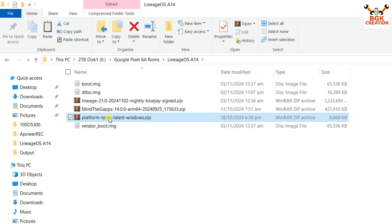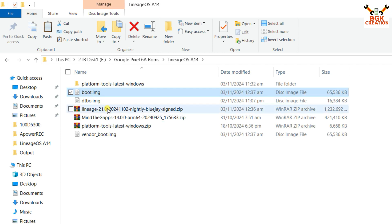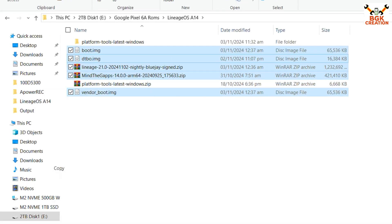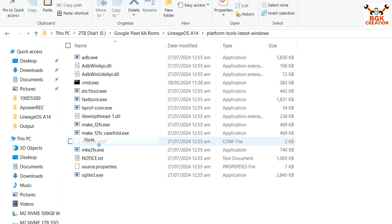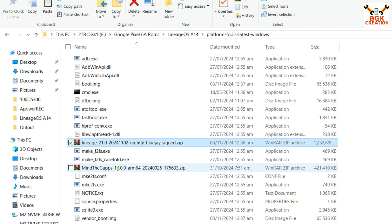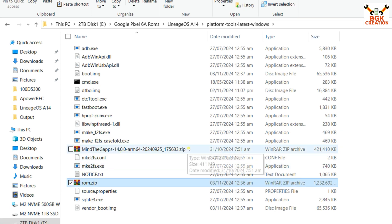Start by extracting the platform tools Windows file in the downloaded folder. Then copy the boot image file, DTBO file, ROM file, Google Applications file, and vendor boot image file from the downloaded folder and paste all these files into the extracted platform tools folder. After this, rename the ROM file — select it, press F2, and name it 'rom.zip', then press Enter.